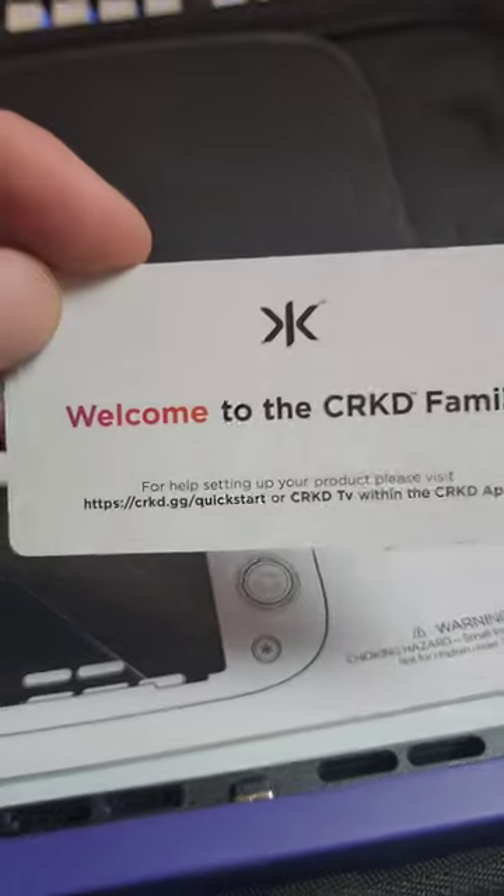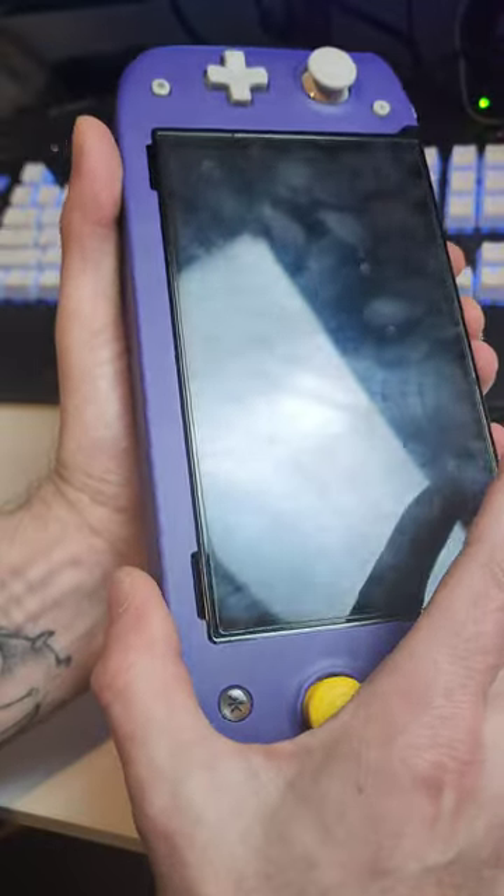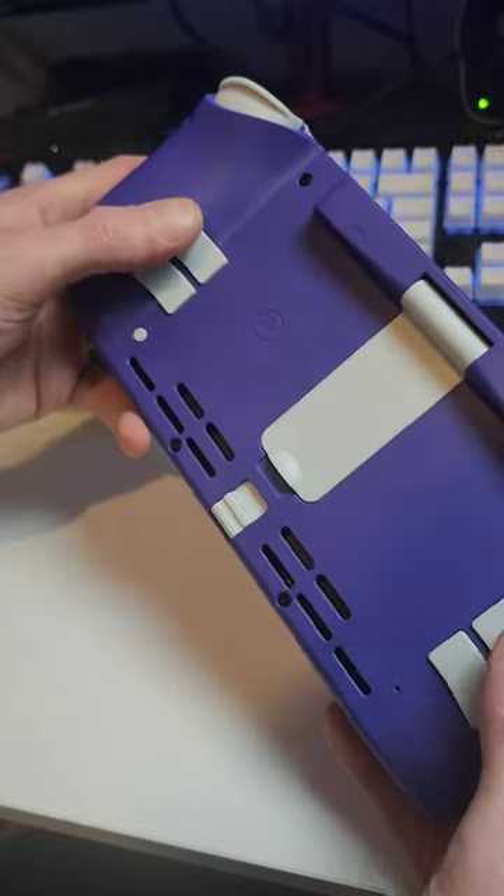Welcome to the Crooked family. Booyah. Looks like I could make good use of that cleaning cloth. So this thing just clicks in. We've got a kickstand on the back and back buttons as well — they're always good.